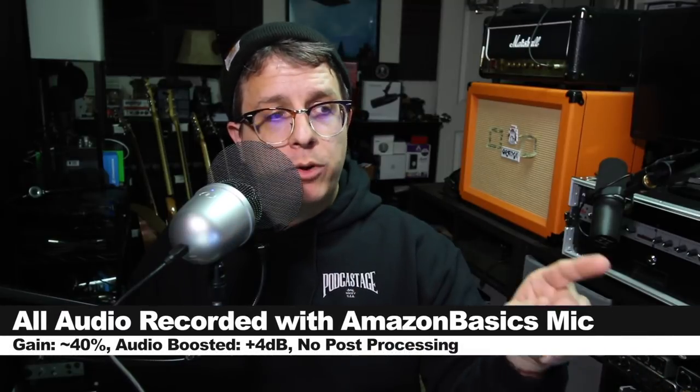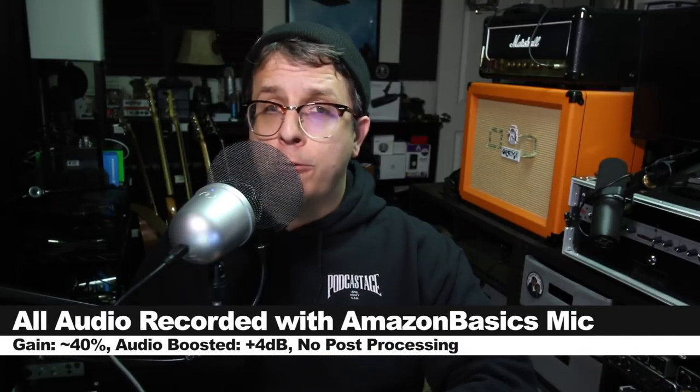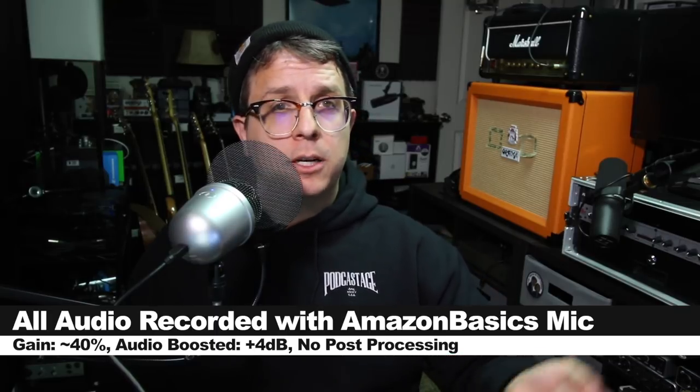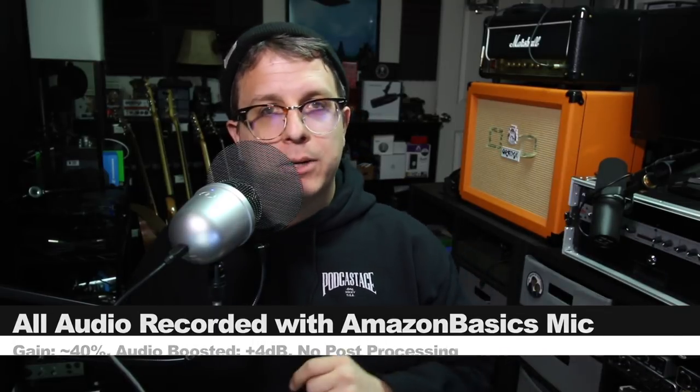For the majority of this review I have the mic connected directly to my Mac with my input gain set at around 40. I'm not going to do any post-processing, but I will likely boost it in post — check the description to see what I did. I will be using a pop filter throughout this review because this thing sucks with plosives and I don't want to kill your ears.